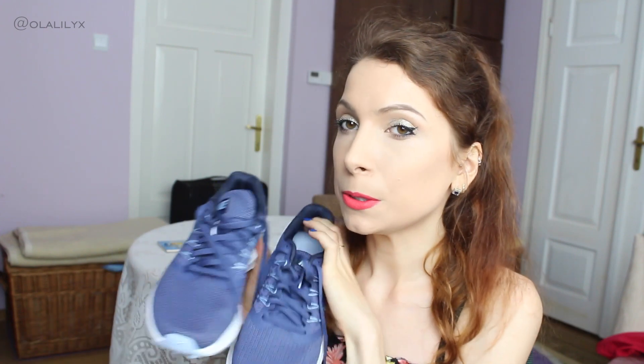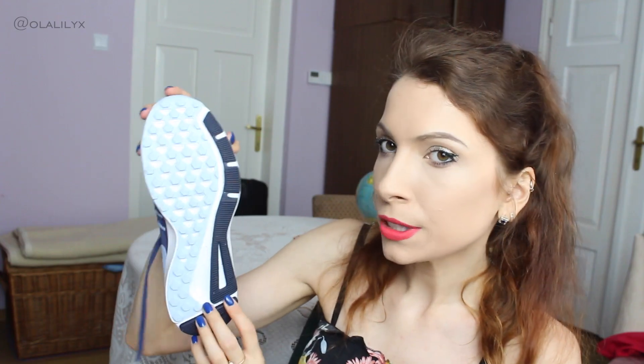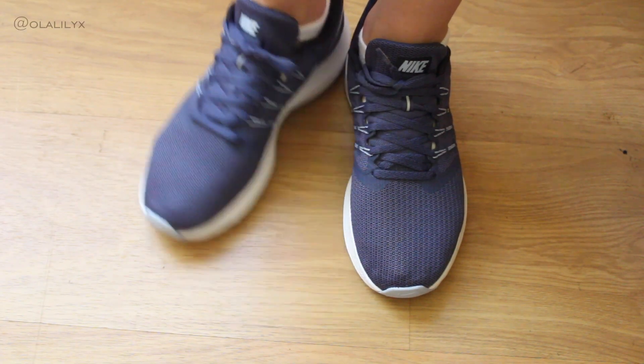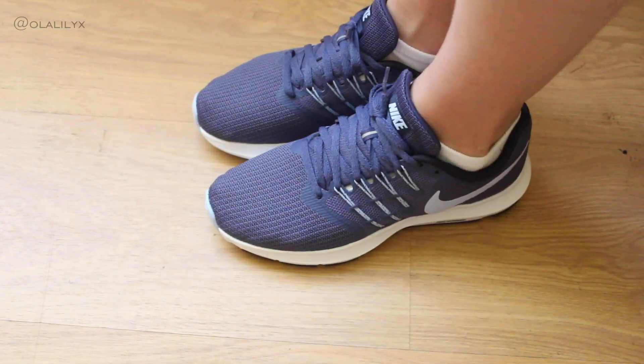Honestly, hands down in this haul, this is one of my favorite pairs of shoes, just because they're super comfortable and I think they're really nice as well. Their soles look like this, so I think you get a perfect grip with these shoes. I got all of my shoes in UK four and a half, and these ones fit me very well — they just kind of mold around your feet.